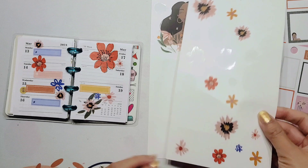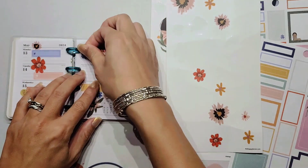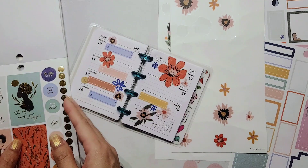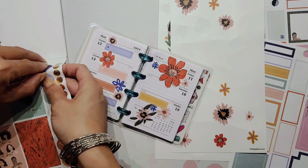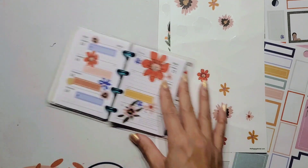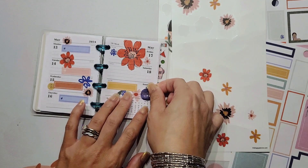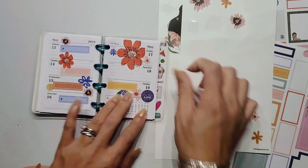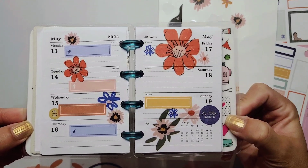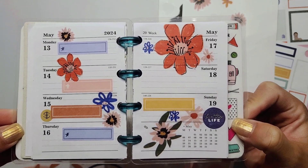I'm going to add a couple of florals right here just to fill in this part of it - one blue one - and we're going to call it done. It's really super simple. I want to add this little dot that says 'Love This Life' to bring in a little bit of blue, and then we'll call it done. I don't even know if you can hear the storm - it is storming right now, it is super rough - but I'm adding this right here. Isn't that super cute?